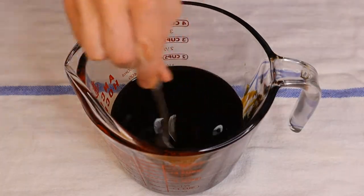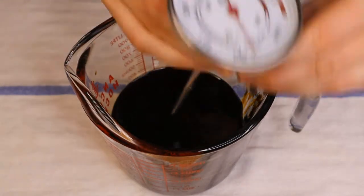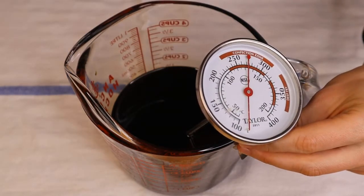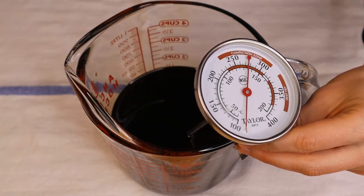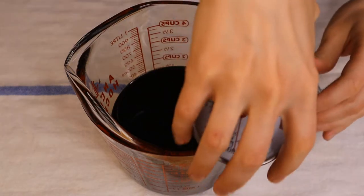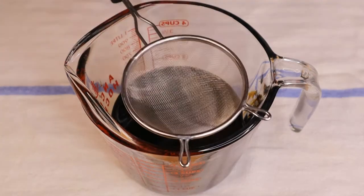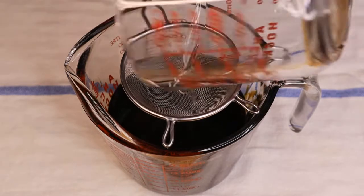I'm just going to stir it to make sure everything is mixed in, and I'm going to check the temperature. My thermometer is not an instant read so it takes a little while. It looks like it's a little under 100 degrees Fahrenheit, and that's the temperature I'm looking for. If it's hotter than that, the soap will get too thick too quickly. Now I'm going to mix the lye into my oils.